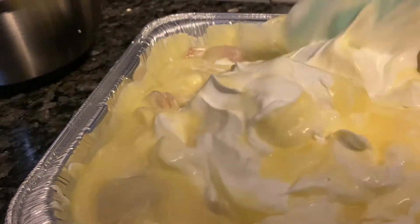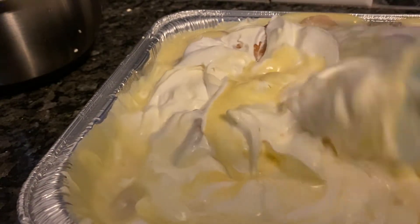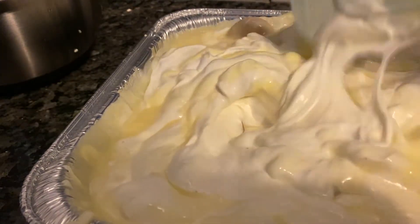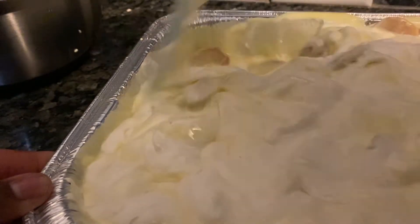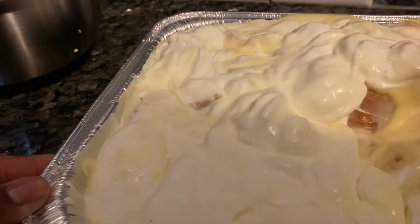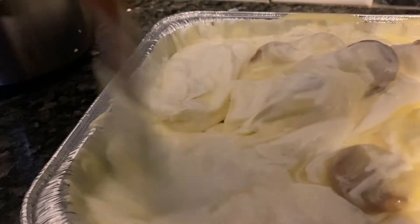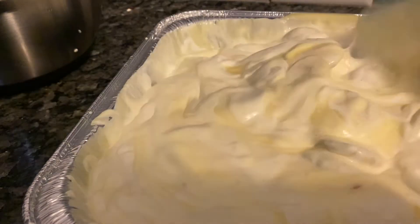I'm going to put it in the refrigerator so by the time everyone gets home, it's set and gelled up. It's not a wrong or right way. I'm just telling you how I make my banana pudding, and I suggest you make it the way I told you first. The second time, play around and make it your way. I always make a recipe the way someone tells me first, then I change it.